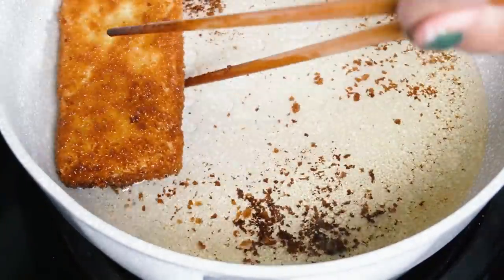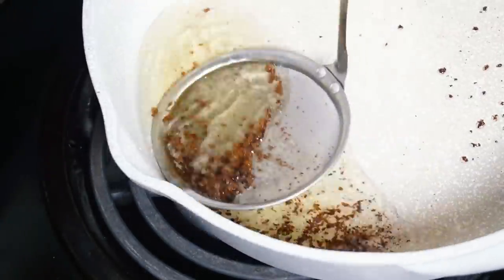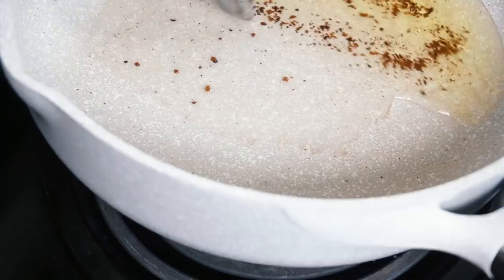In between frying different cutlets, take a skimmer and skim out the pieces of panko crumb that have fallen off, because you don't want your oil to darken from burnt panko crumbs. Continue frying until all your katsu is nicely cooked through, then let it drain on a paper towel.